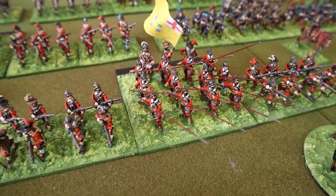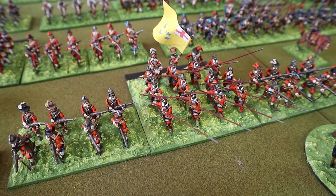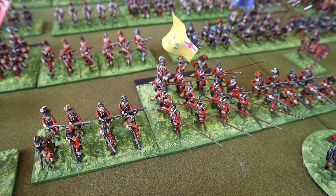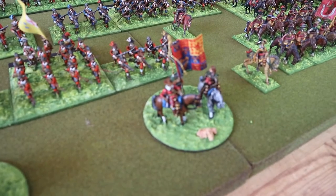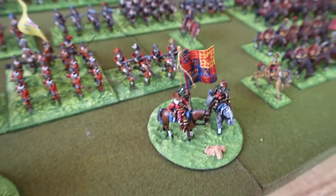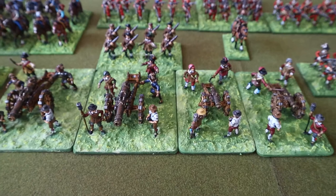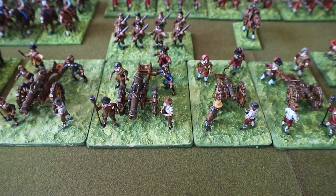One of my favourites actually — it's made up of two units that I've already painted; I managed to put them together to make one quite nice red coat unit, with two command bases. The guns — really nice artillery pieces from Hinchliffe. They're painted by me.